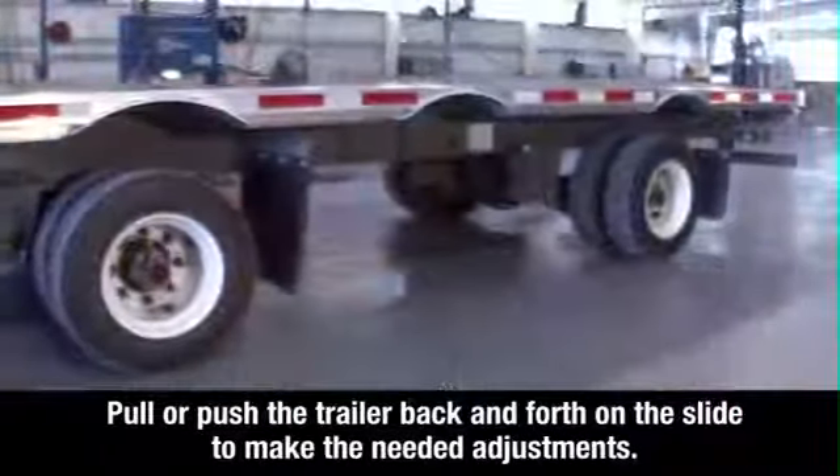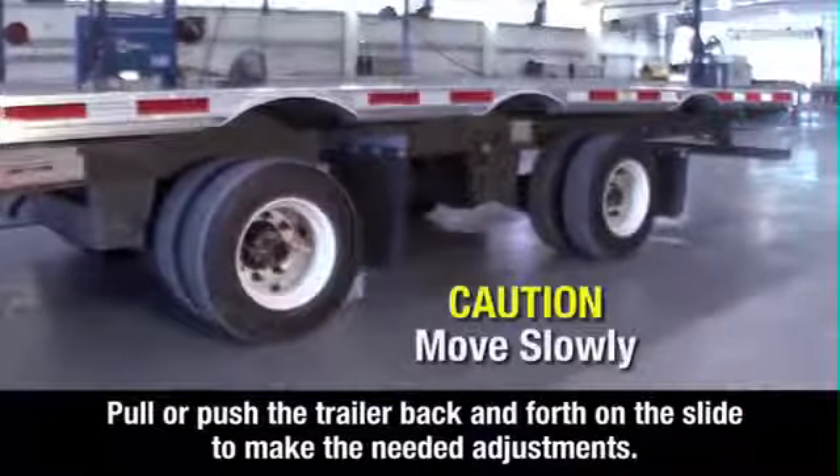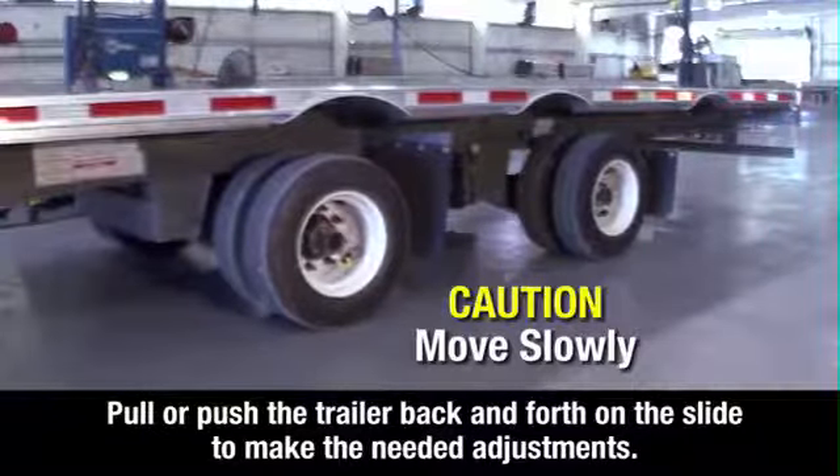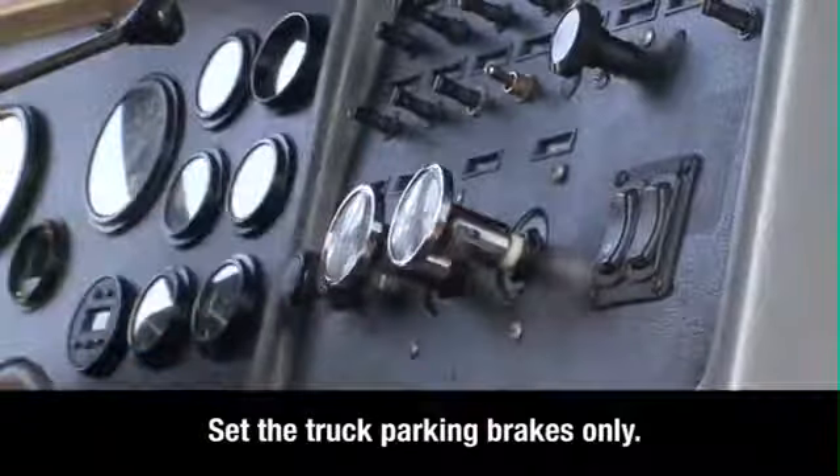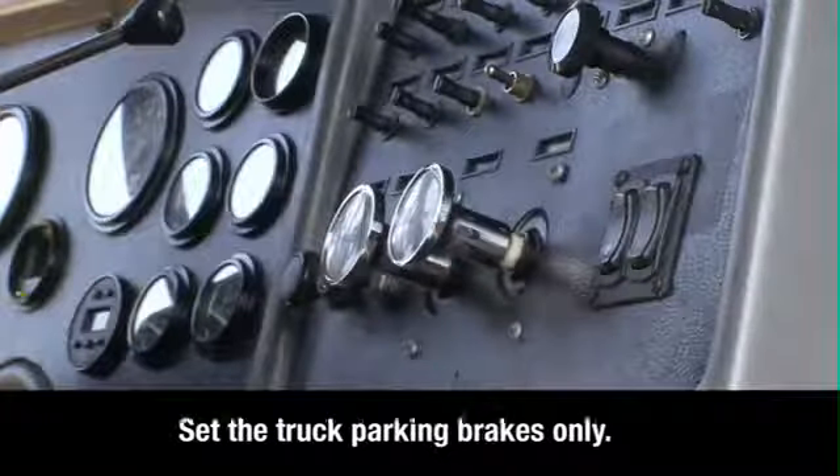With the trailer sliding axle brakes locked, the truck can now pull or push the trailer back and forth on the slide to make the needed adjustments. When the axle is in the proper position, apply the tractor parking brakes, then exit the tractor.